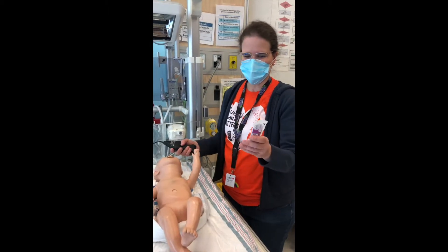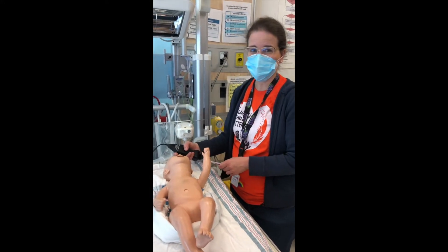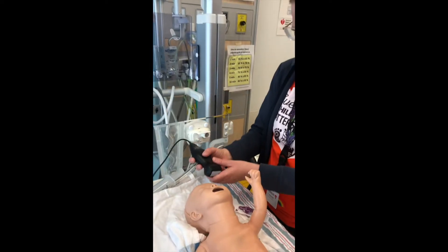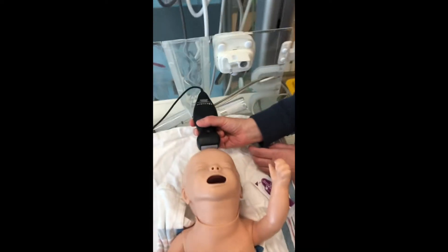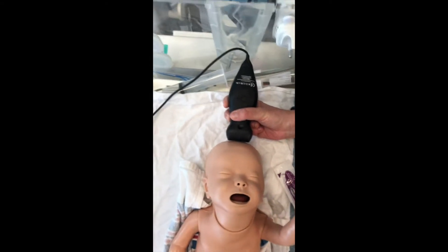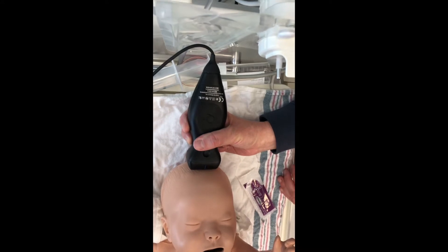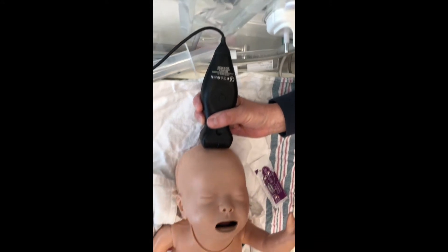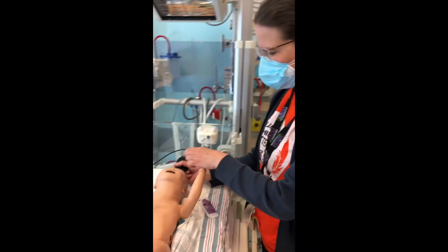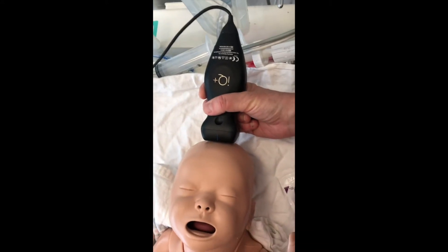Take your pack of gel, open it and place it on the fontanel of the baby. Then take your probe and place it on the fontanel where you have the biggest opening. You will see the best view on your screen. If you go on the bone, you won't see much brain, but if you're positioned where it's most open, you will see the most brain on your screen.